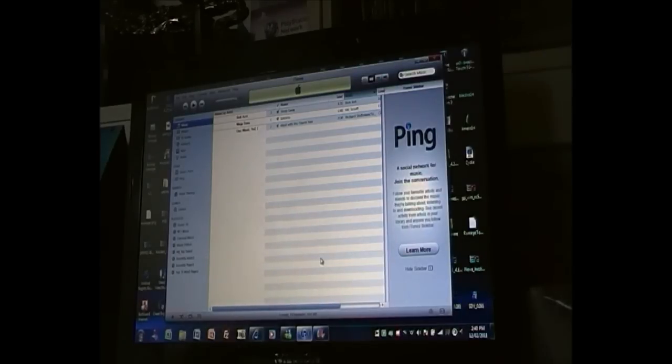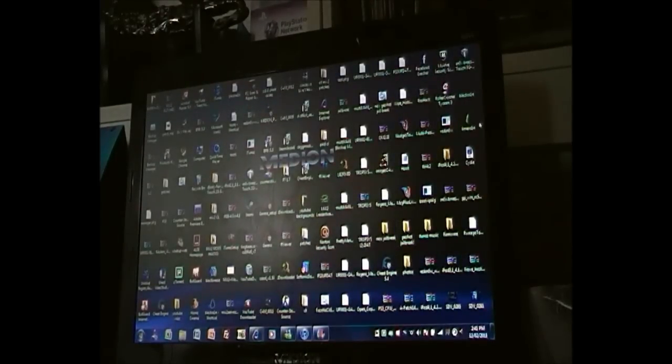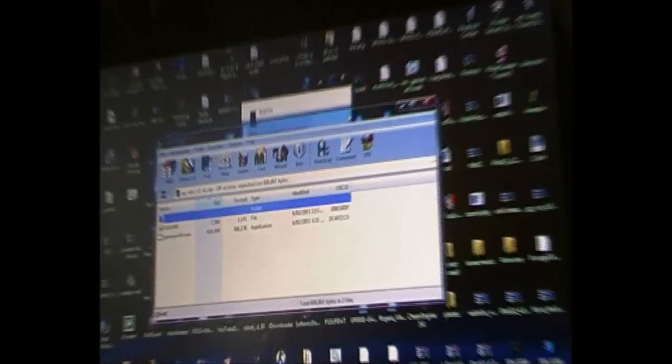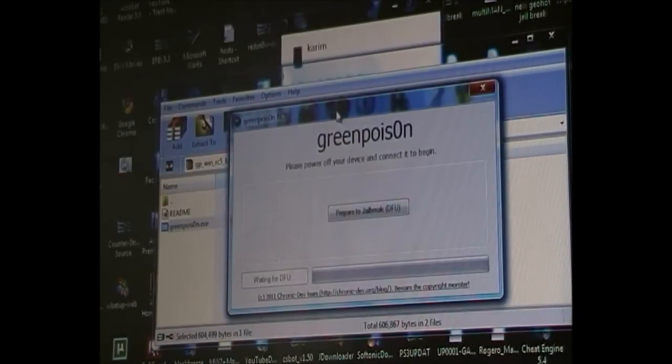Once you have restored your iPod, the second thing you're going to do is download the link below in the description. If it's not there yet, just wait a few days — I'll put it up and there'll be a link in the description below. Once you've downloaded it, open it up. It's called GreenPoison. Other links have a survey attached, but mine doesn't because I don't care about money.